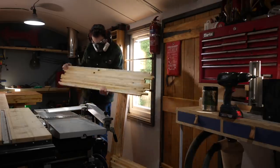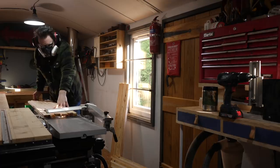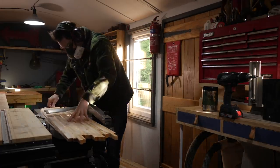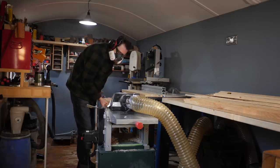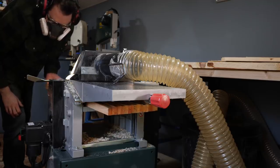When I glued them up I tried to get one face as flat as possible but you never get it perfect. So when I had a good pile of these glued up I could then run them across the planer and get one face cleaned up. Then I ran them through the thicknesser to clean up the parallel surface.